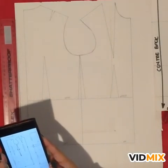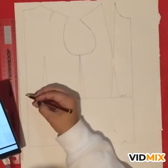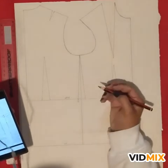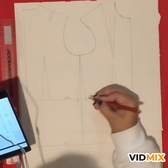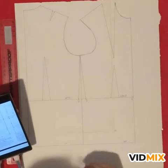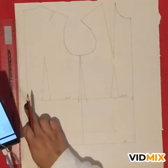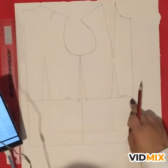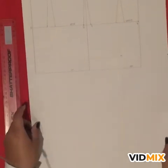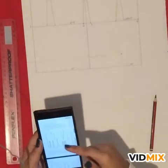The pattern says to mark points one, two, three, and four. So point one is here, point two is here, point three, and point four — that's on the front. Then you have to square down from one and four to five and six, which are at the bottom. We're going to measure our waist-to-knee measurement, so let's go to page 12 quickly to find that.